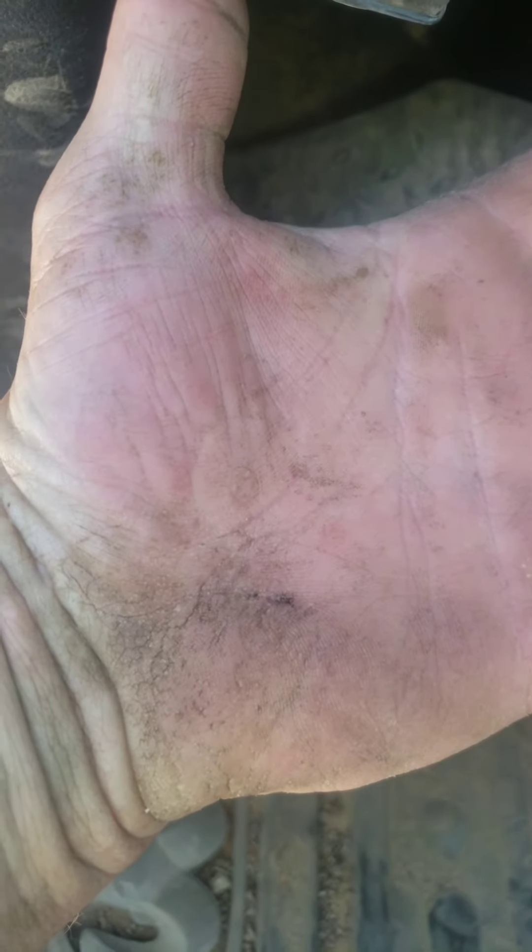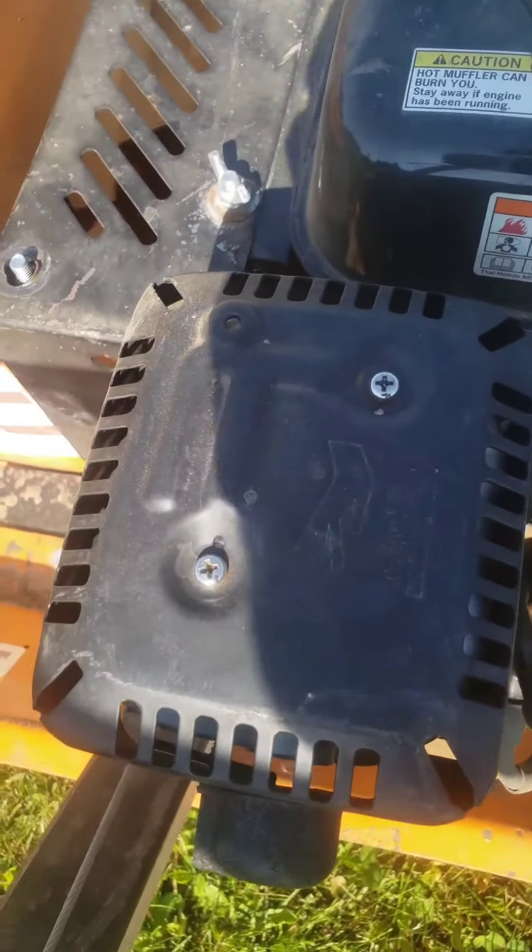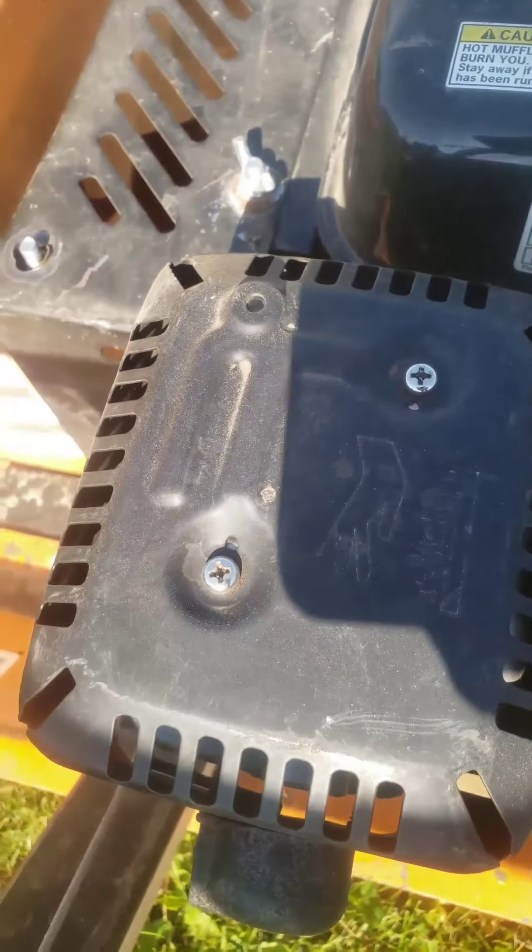Now I burnt my hand — just to show you, see that circle? As I close in you can see a Phillips screw head shape. Yeah, it was on this muffler that I set my hand on like a dumbass. That black muffler guard is what I put my hand on with full weight — you can see the bottom left there, that's where the screw imprinted on my palm.